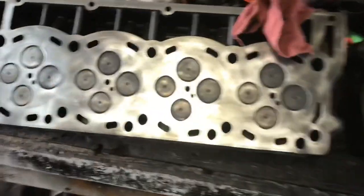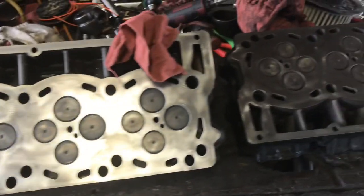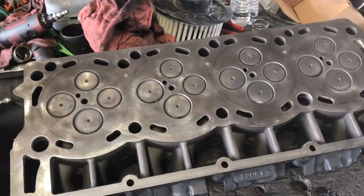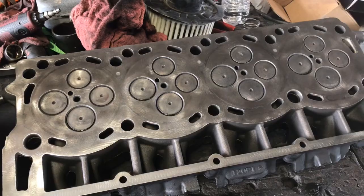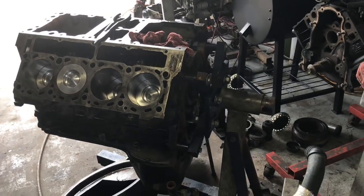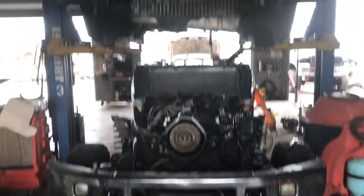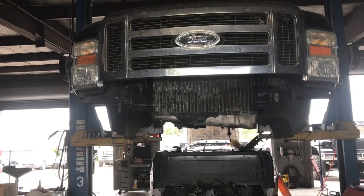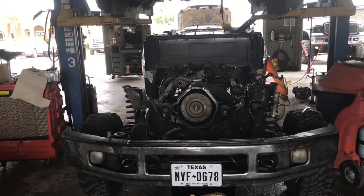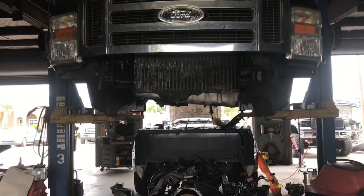The heads — they're not new, they're not rebuilt, they're used heads, they're good used heads. I just clean up the mating surface where the gasket is so that the new gasket can seat properly and no leaks, stuff like that. This here is gonna be going into that Ford pickup — the actual body is up in the air so we can actually drop the engine in, it's a lot easier.